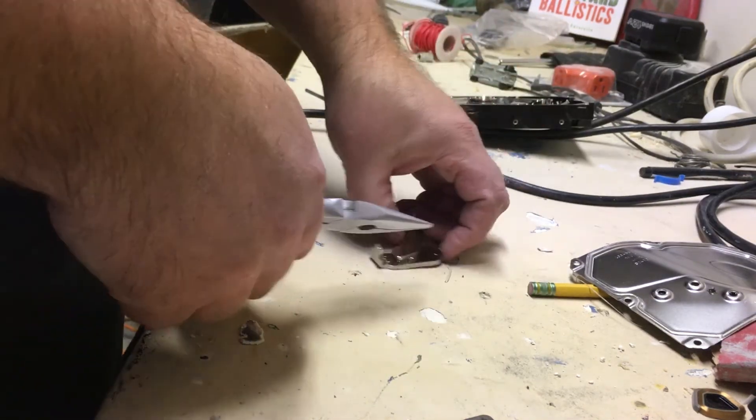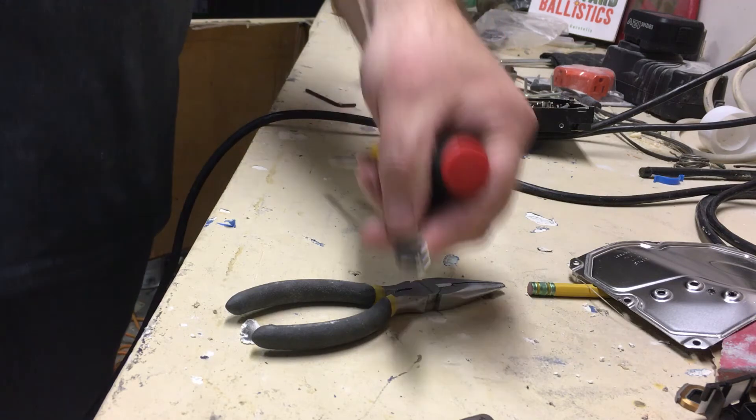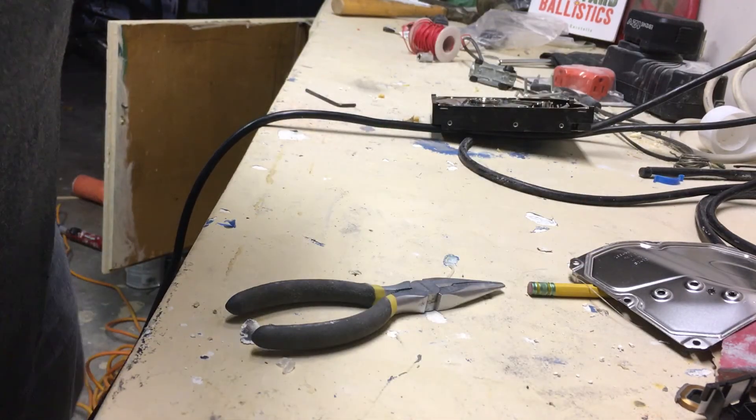I went over to the vise with one, separated it from the metal back, and came back to toss the other one down. I didn't think about how strong they are, and it jumped up and got my finger on the way. So they're strong.